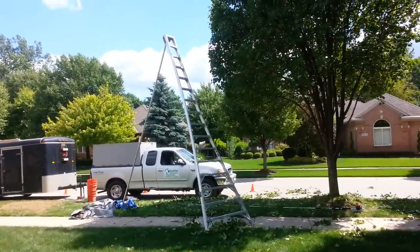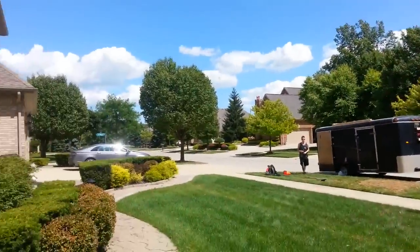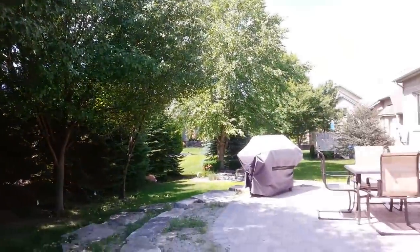I ordered that arborist ladder online for about $500 — it's 16 feet. Over here is a bunch of Bradford pear trees that we're trimming up. These trees are between $250 and $350 per tree to trim up.